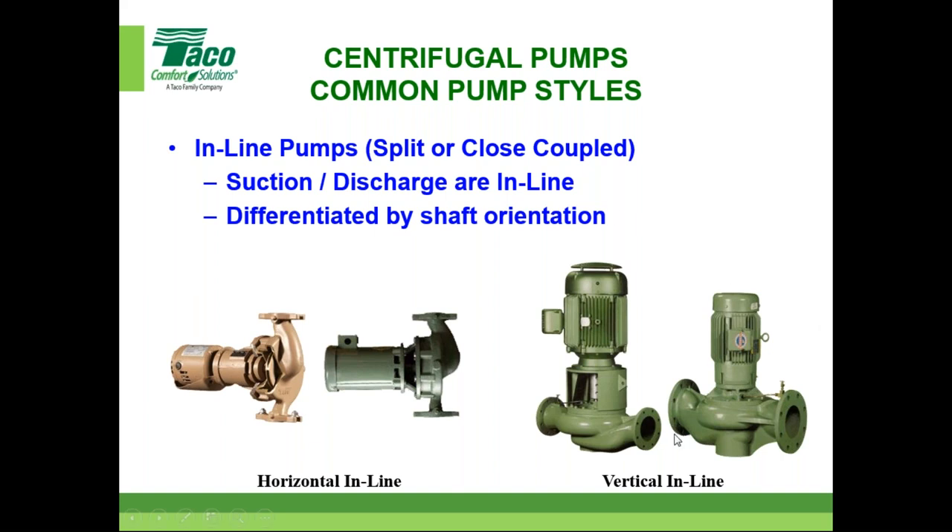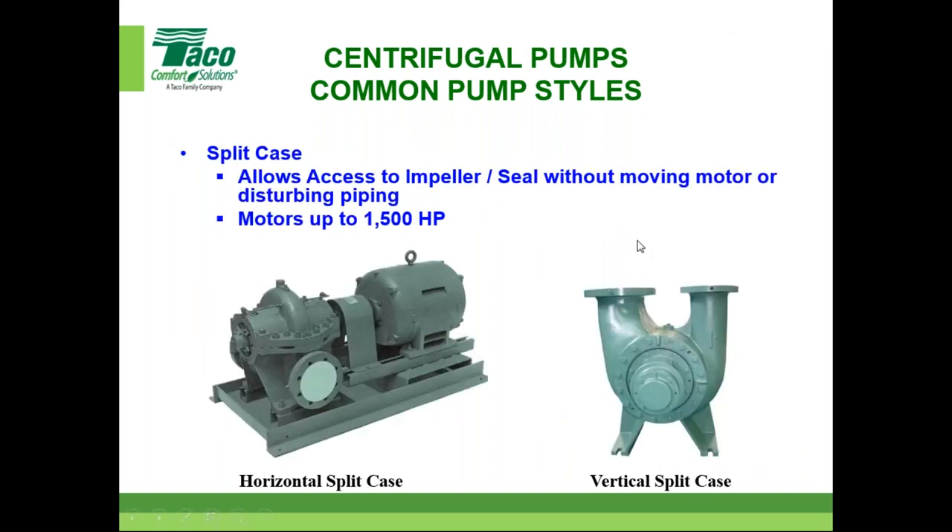One thing about inline pumps: the flange sizes are the same diameter on both ends. On a base-mounted pump, normally the inlet size is one diameter larger than the outlet. Here are split-case pumps — war horses in our industry. They allow access to the impeller and seal without moving the motor or disturbing piping. The pump splits and the whole piece comes out, giving you access to the impellers. We see and manufacture these on a regular basis, available in both horizontal and vertical configurations.